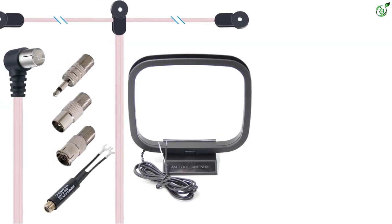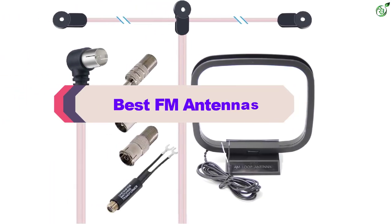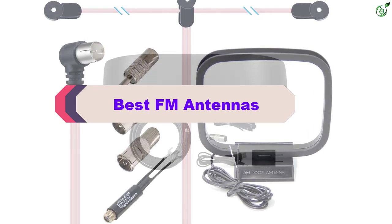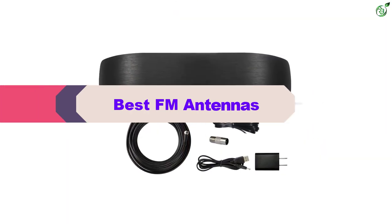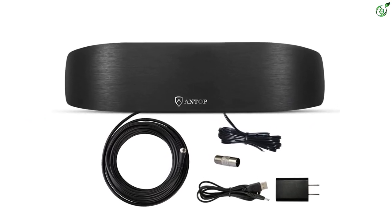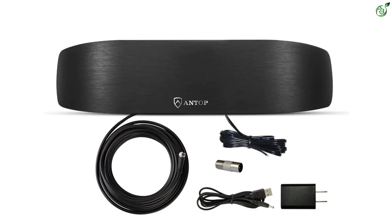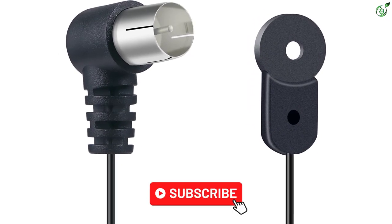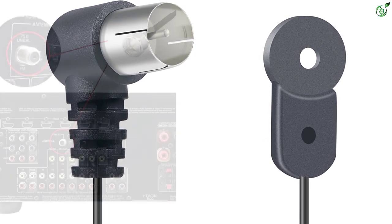Hey guys, in this video we're breaking down the top 5 best FM antennas on the market right now. I made this list based on my personal opinion and hours of research, and have listed them based on popularity, quality, price, durability, user opinions, and more. If you want to see more information and the updated price, you can check out the description below, and also make sure to subscribe for more reviews. OK, so let's get started with the video.